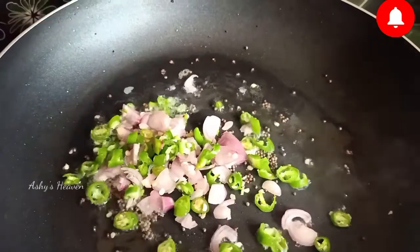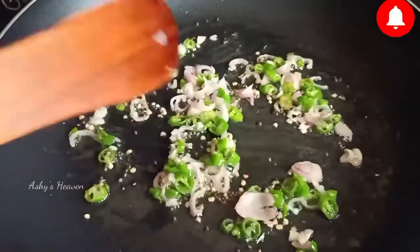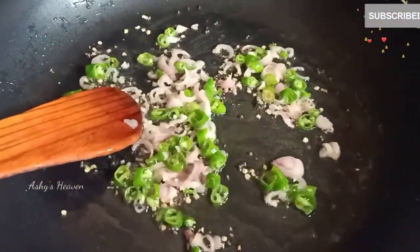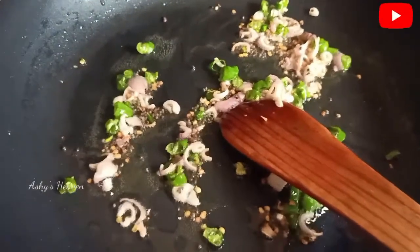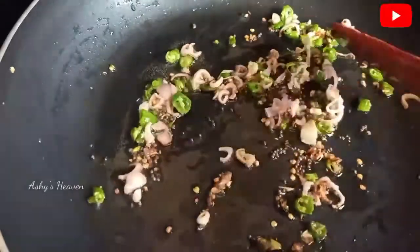Once the mustard seeds are done, add one small finely chopped onion and one or two green chillies. Give it a good mix — do not overcook it, just sauté for about two minutes until the onions are transparent.